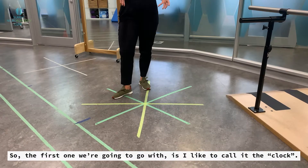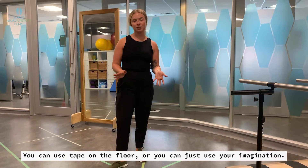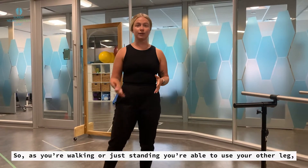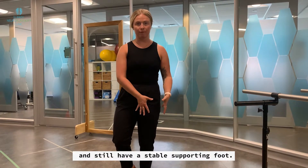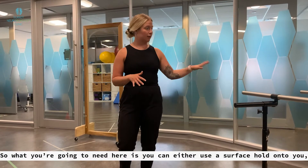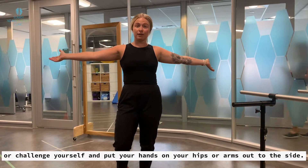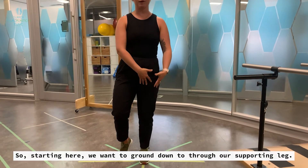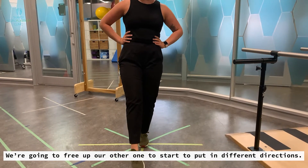The first one we're going to go with, I like to call it the clock. You can use tape on the floor or you can just use your imagination. The idea behind this is that we're starting to build single leg stance, so as you're walking or just standing you're able to use your other leg and still have a stable supporting foot. You can either use a surface to hold on to, or challenge yourself and put your hands on your hips or arms out to the side. Starting here, we want to root down through our supporting leg and free up the other one to start tapping in different directions.